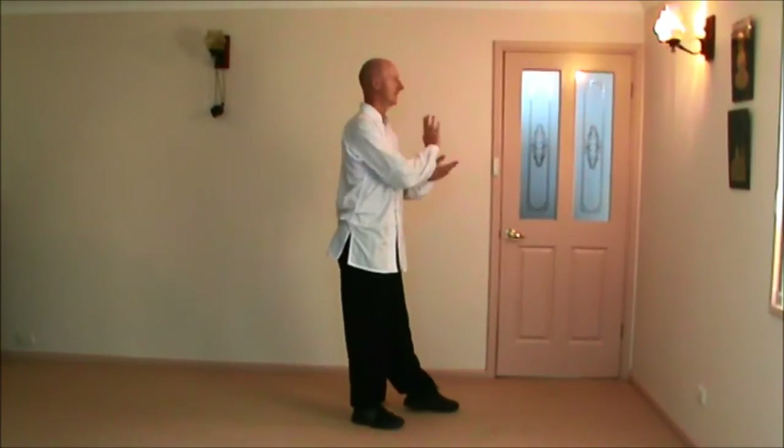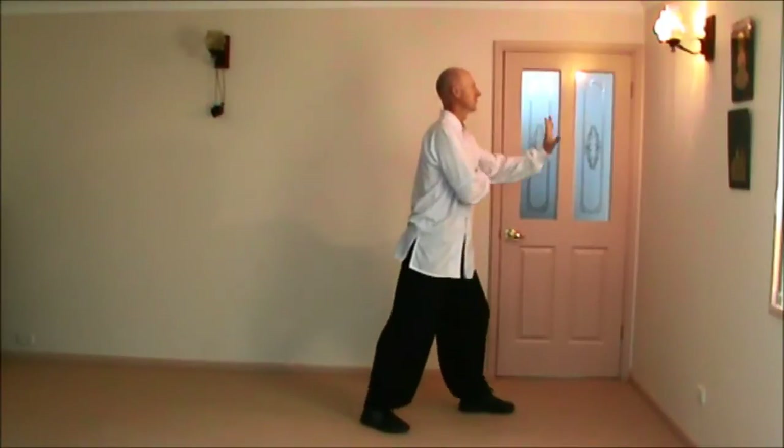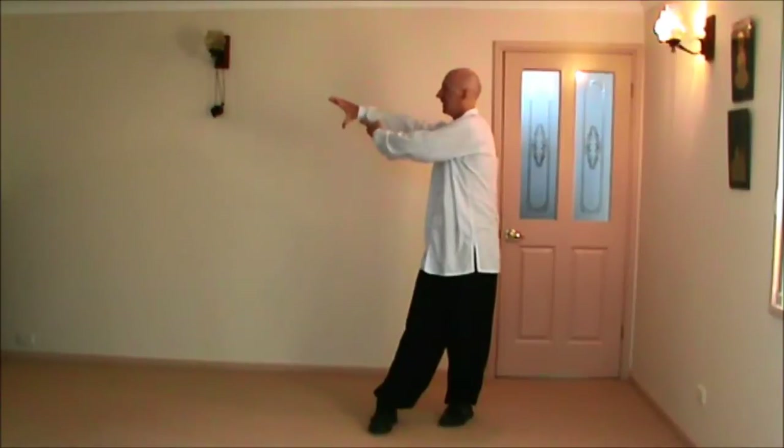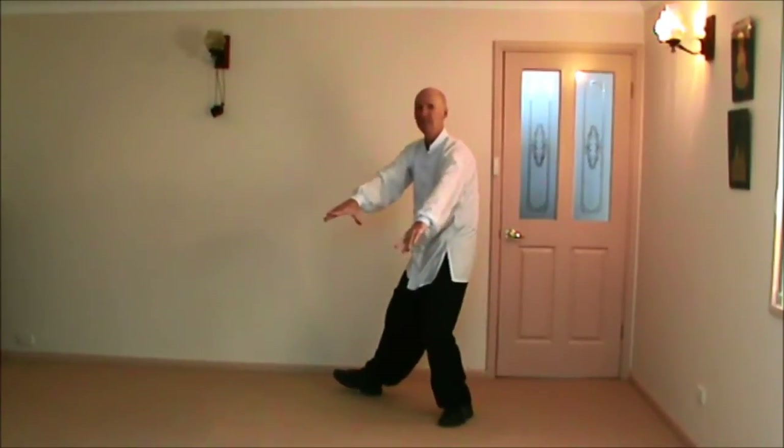So: right hip at the horse, block, palm strike to face, turning, right hand over left — double lotus kick.